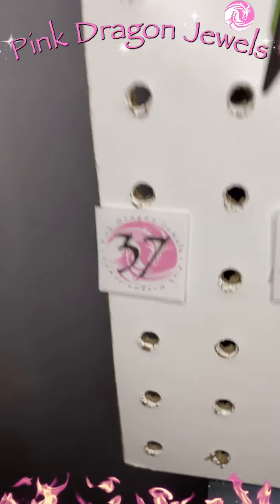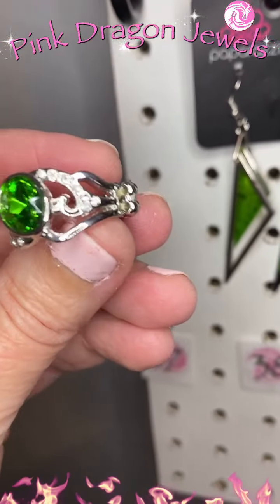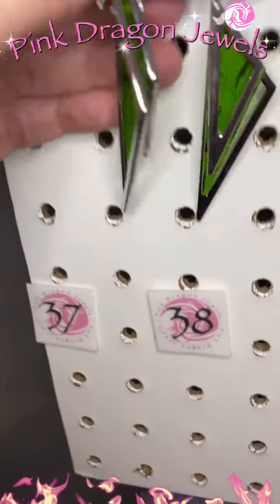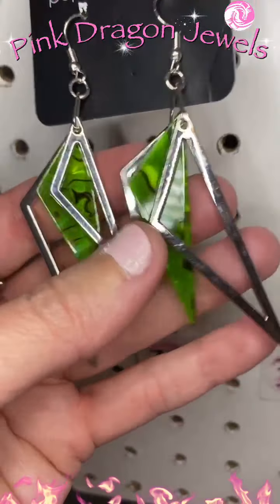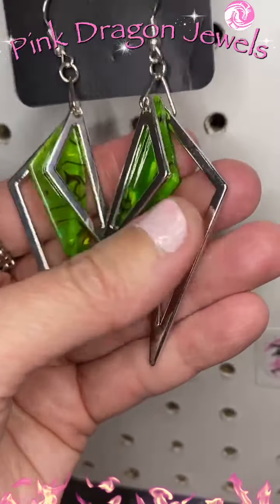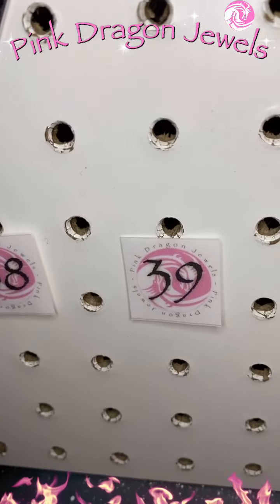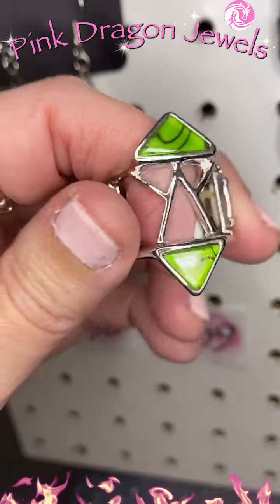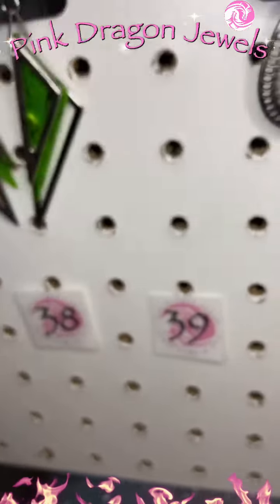A few more pieces to go. Number thirty-seven: we have this cute little ring — bright green rhinestone and white rhinestones, a dainty band, the pale avocado stone. Number thirty-eight: green acrylic with the green acrylic piece and then silver triangles flanking it on either side. And then this one has a ring that matches — number thirty-nine: that same green acrylic with a cool almost tribal design, the wider band, stretches and fits size six to ten.